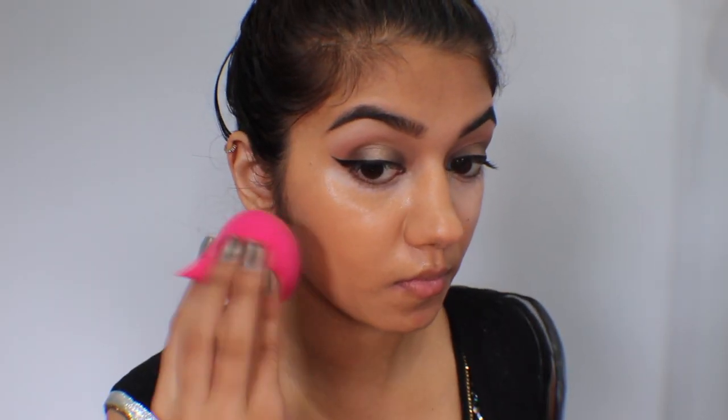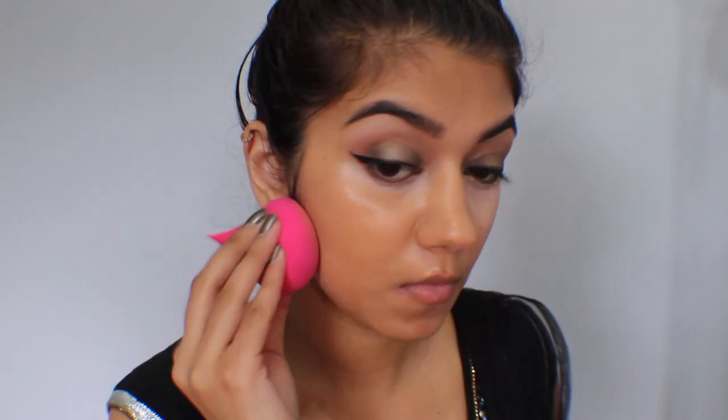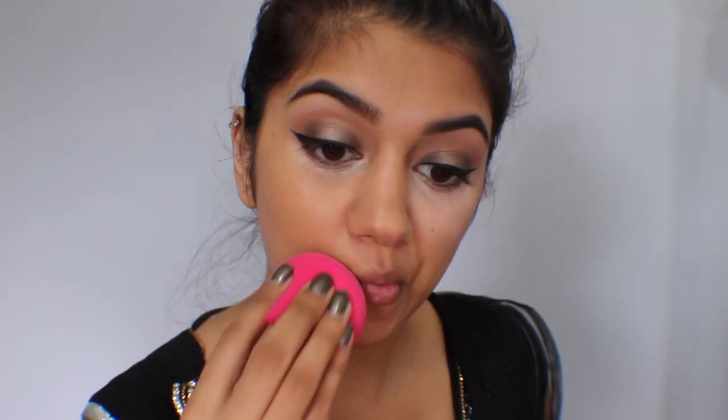It's called the Precision Beauty Sponge, and it's my first time using it. I'm definitely more of a beauty blender girl but I decided to give this one a try. As you can see, this beauty sponge has a precision end so you can get into crevices a little bit better. I didn't know how I felt about it — I think I'm going to have to give it a few more tries before I get used to it.